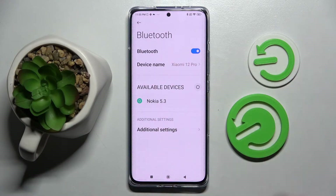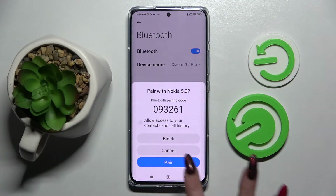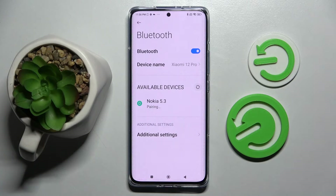When the devices show up, you need to tap on the one that you wish to connect to — in my case, this Nokia. Then wait for the pop-ups to show up and select pair.